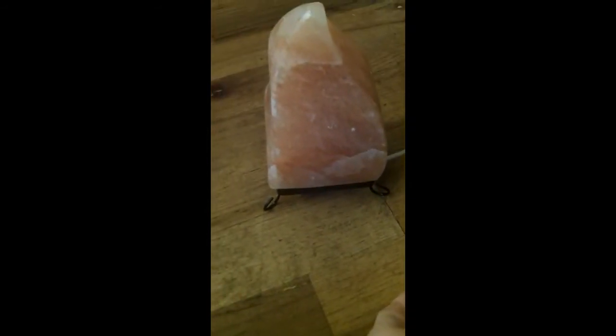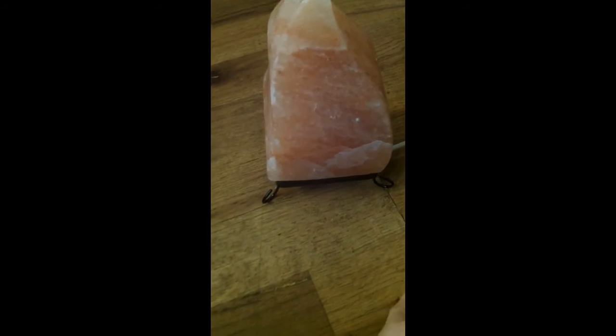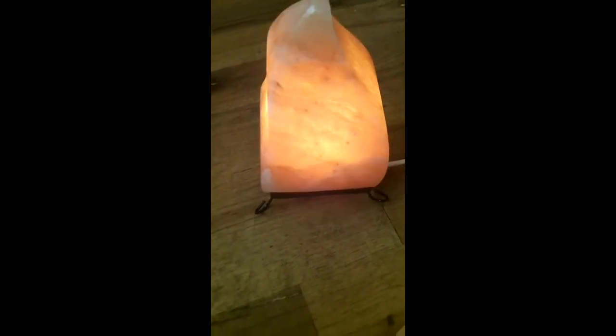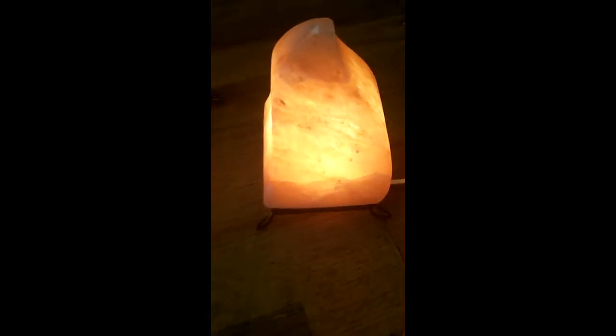It does have a dimmer switch, which is awesome. At night I keep it low. It's daytime right now so it's kind of hard to see, but it will give a nightlight look during the day when I keep it turned all the way up.